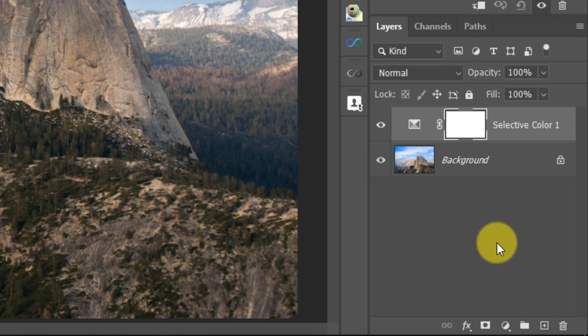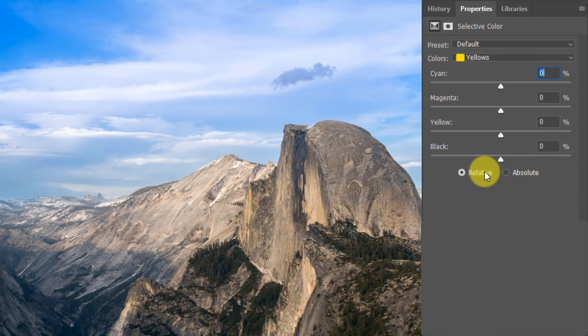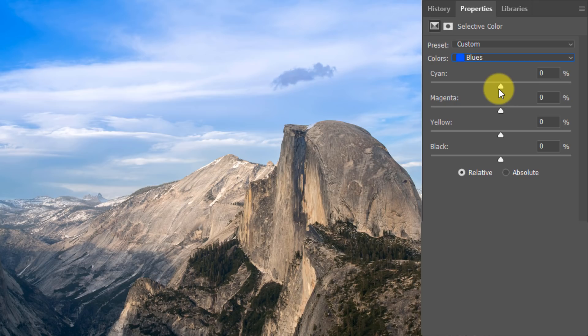If you don't know what this adjustment layer does, here's a little insight. First, the radio dials — the governor that's not going to let you go too far is by putting this on Relative. If you put it on Absolute, it will allow more effect. If you put it on Relative, it's only going to use the relative color available in the image for the effect to take place. So make sure that's set to Relative. I'm going to use the blues because I know there's a lot of blue in here.